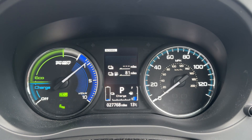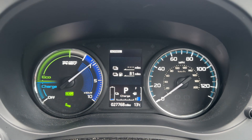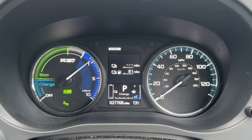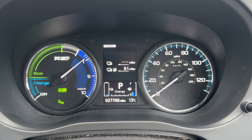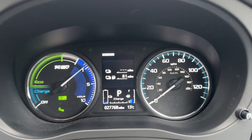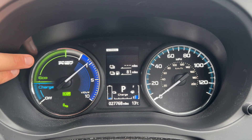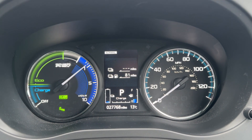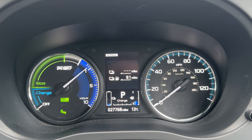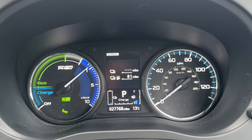Now that we're inside the car we're going to start with the dials. Over on the right hand side we have the speedometer. On the left hand side we have the gauge that shows how much power you're using with regards to the hybrid motor — the blue section shows how much charge you're getting whilst driving, whether you're driving in eco. If you're on the petrol engine you have your rev counter on the right hand side. In the centre you can see the total miles for the car: 27,768.